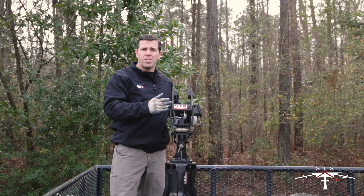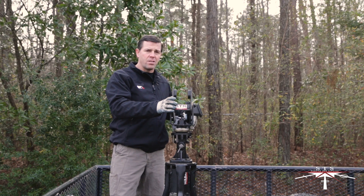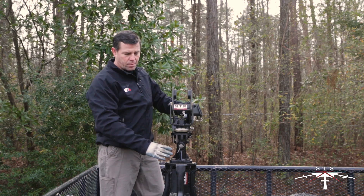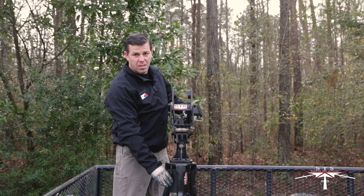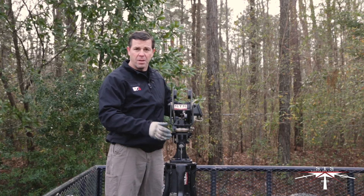This is the STS DSHK mount, otherwise known in the States as the Dishka mount. It's attached to a Mark 16 flower pot or stand to a Mark 16 tripod, creating the Mark 16 assembly.